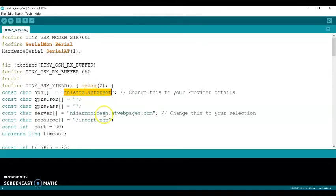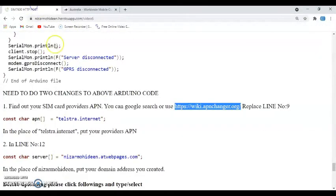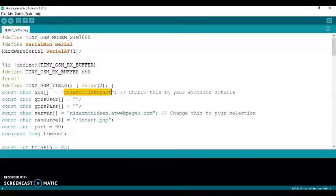The next change is in line number 12 — the server address. Remember when we created the free web server and the free subdomain? Replace the existing value with whatever subdomain you created, and that's the code done.